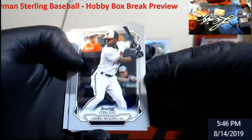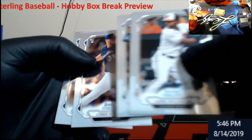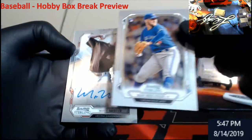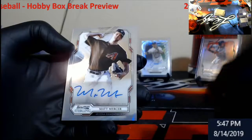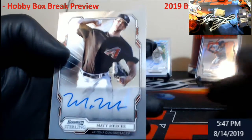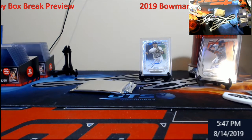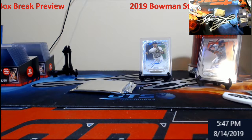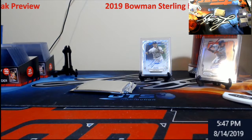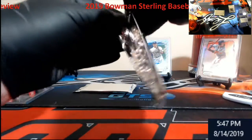Our friend Cedric Mullins — everybody talks so bad about. Lugo. Burns. Followed by Matt Mercer, D-backs. That's probably the first guy that we pulled that I have not known. I've seen him, but he's not like anybody that really jumps out. That ain't too bad — seven out of eight autos like that so far.